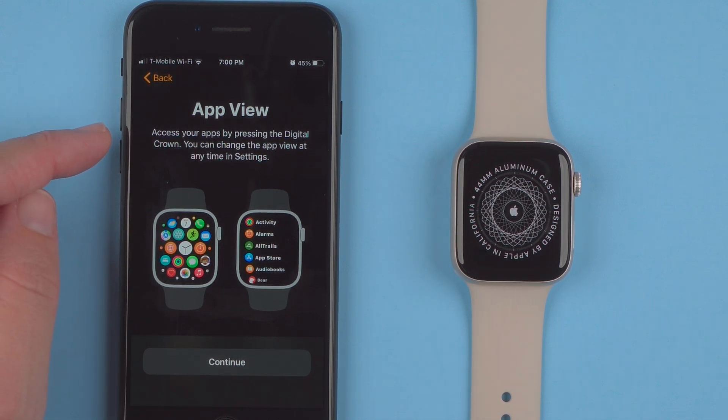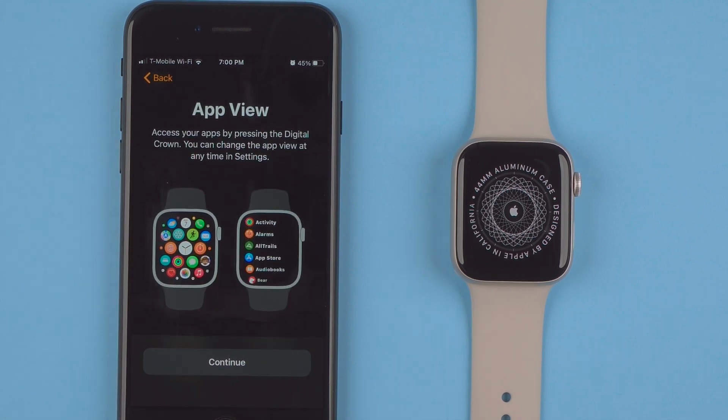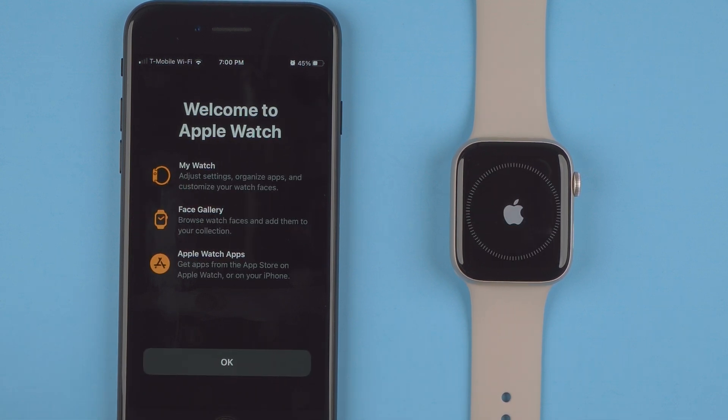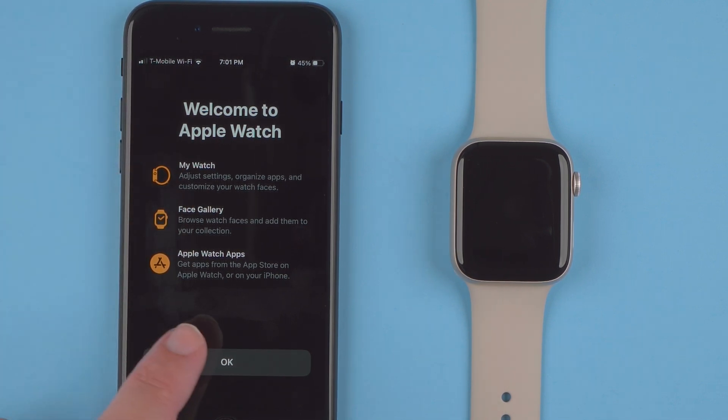Here it says 'App View — access your apps by pressing the Digital Crown, and you can change the app view at any time in Settings.' If you're on a smaller screen you can scroll up and select List View, which I prefer. I'll select that and tap Continue. There's a little chime on the Apple Watch SE2 and on the phone it says 'Welcome to Apple Watch,' listing things you can do later in the app. I'll tap Okay.